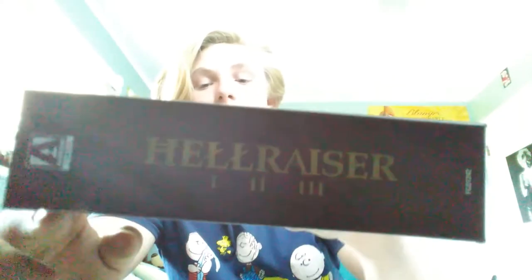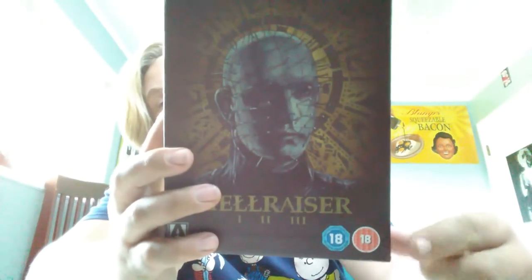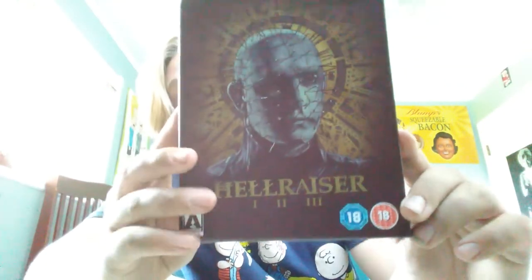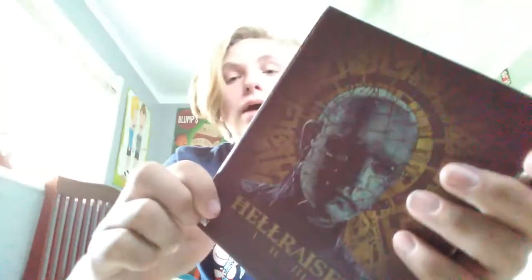It's another box set. Let me focus it. It's Hellraisers 1, 2, and 3. Here's the cover. Here's that Australian stuff — this is like really rare. It's from Arrow Video, and it was 50 bucks out of my own money.